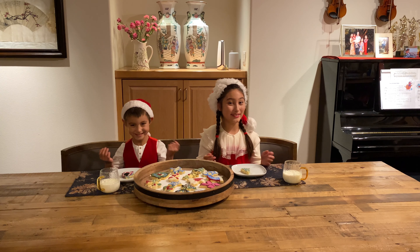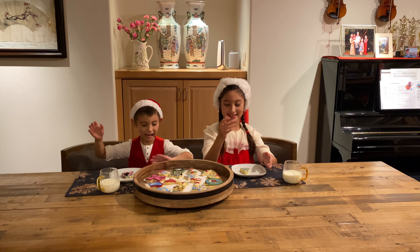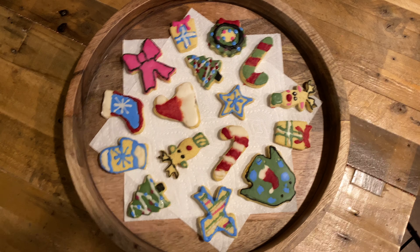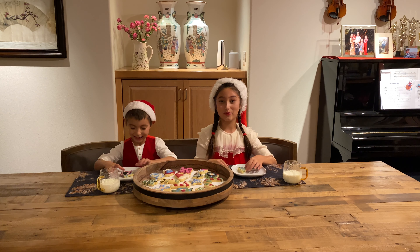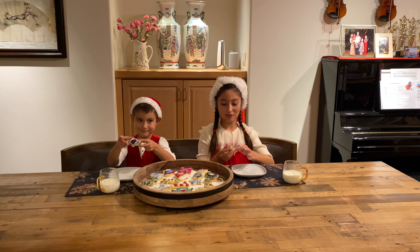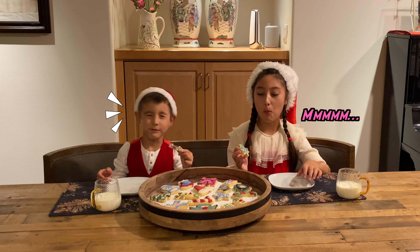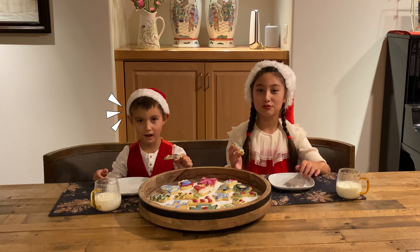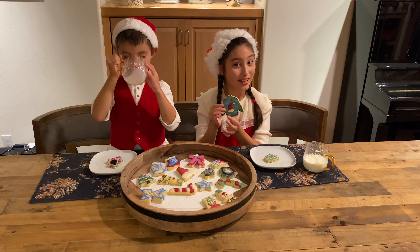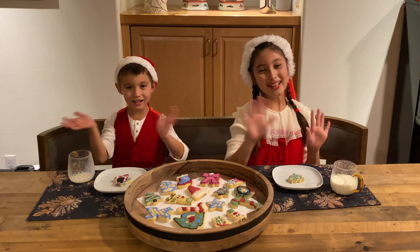The cookies have been decorated and they are all ready! Look at all these beautiful patterns! Now it's time to try them out — I'm sure they'll be very good given all of our efforts! One, two, three! Cheers, everyone! You ready for this? So good! This is an ugly sweater — if you don't wear your holidays, you celebrate them! Happy Holidays!